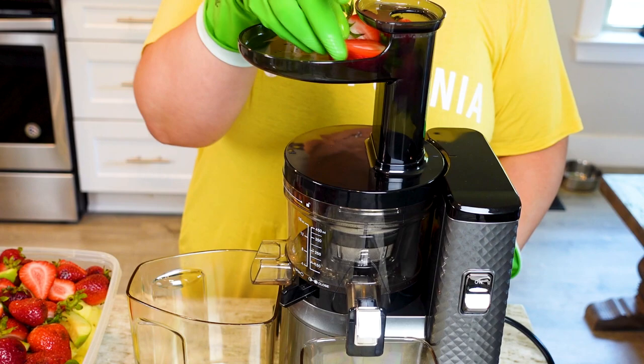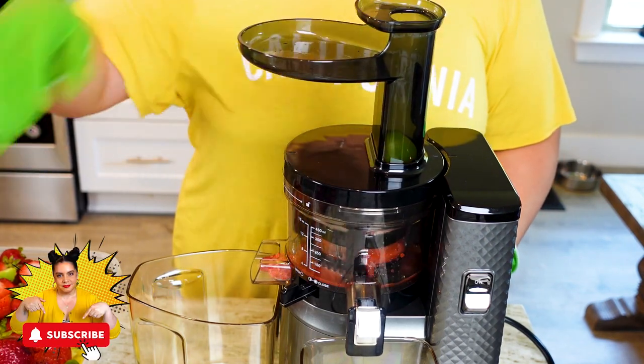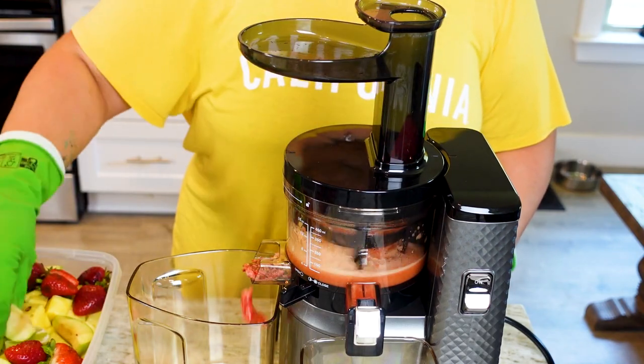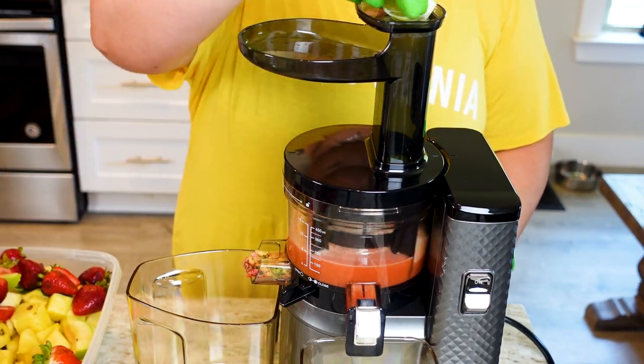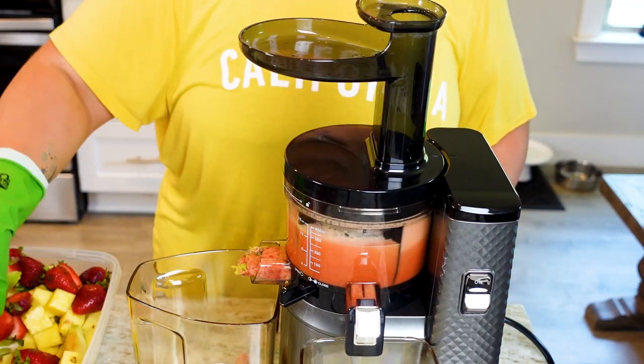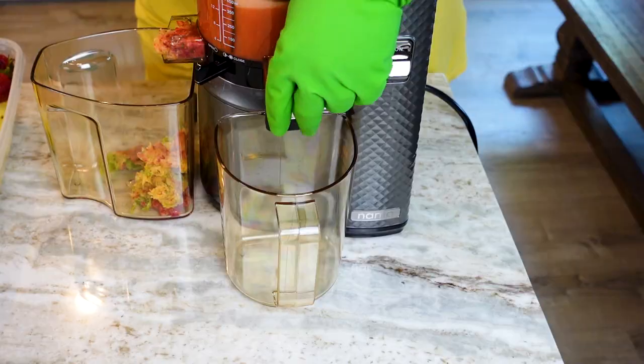I'm grabbing handfuls of fruit and adding them to the juicer as evenly as possible to keep things well blended and keep the batches even. It's feed, feed, feed until we're all done. The Nama juicer does a really great job of reducing the amount of pulp that makes it into your juice.